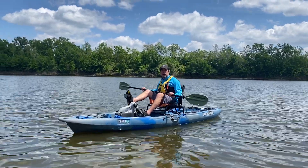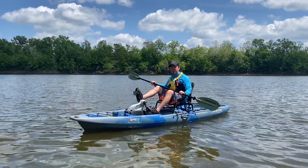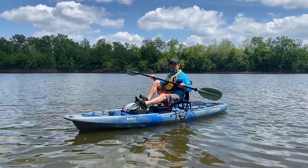Hey everybody, I'm Eric with the Alpine Shop in Kirkwood. I'm sitting on top of a Jackson Bike kayak. This is the flex drive version of it, so you can pedal along with it.